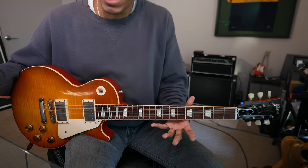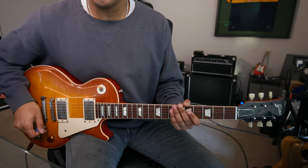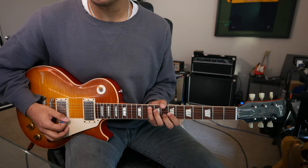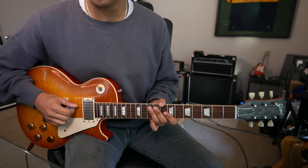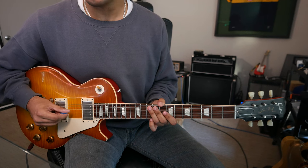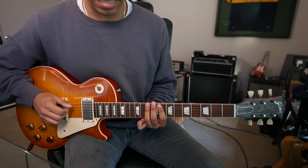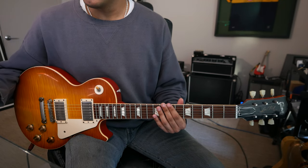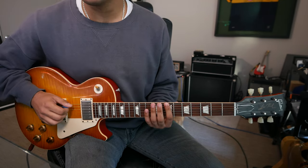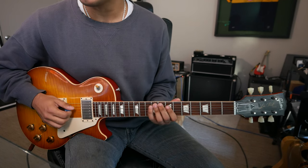But I have another option that's equally as easy, and that can be used from my C shape. Because my lowest notes that I can approach — after this root at the tenth fret of the A string — I can descend F sharp, E, D, C, B as well. And that will look something like this: B, C, D, E, F sharp, G, A, B.